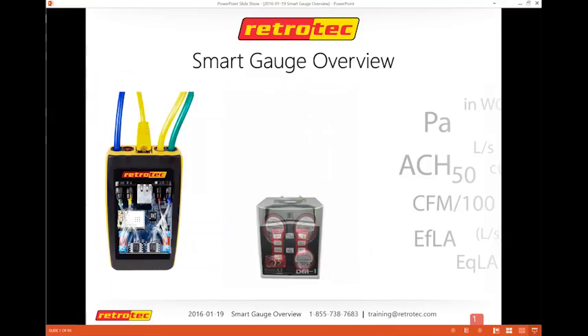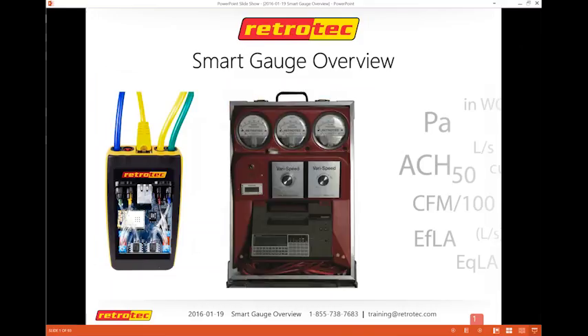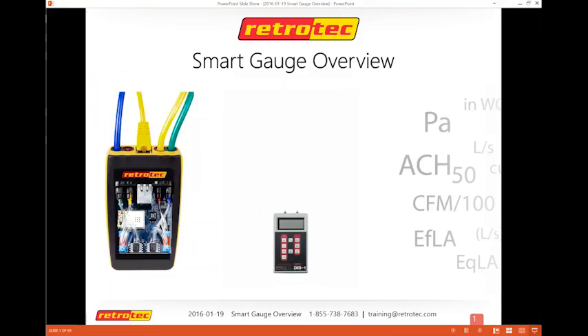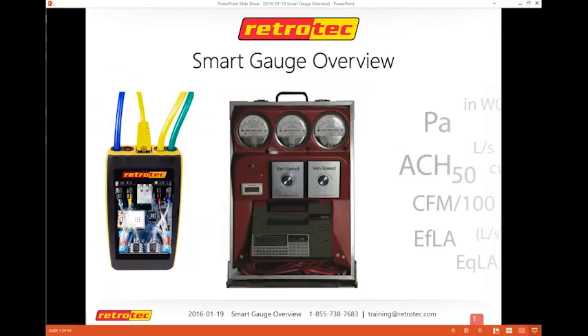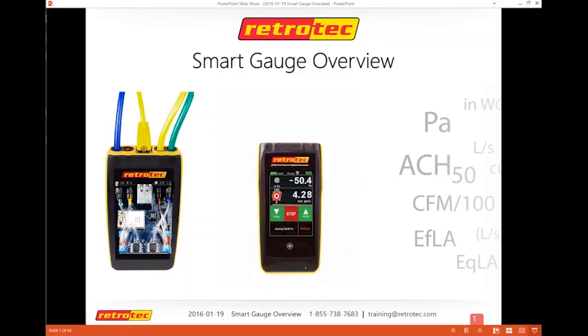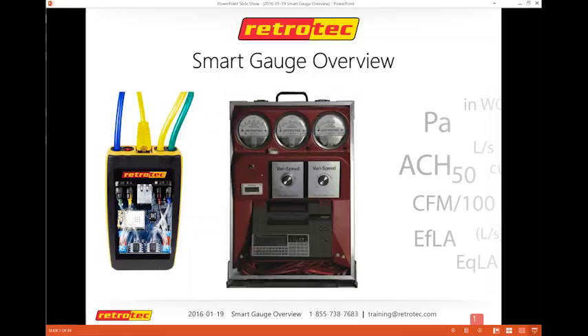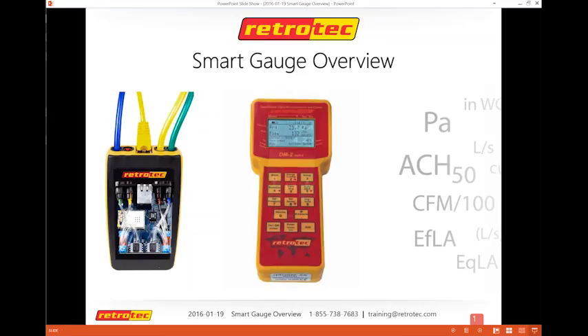All right, I'll do a sound check. Hello, everyone, and welcome to today's webinar. Our focus is the DM32 Smart Gauge. I'll do an overview and explain to people why this is such a great device — it's actually changing how a lot of people do testing. We want to make sure that you're using it to the best of your ability.